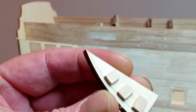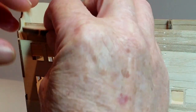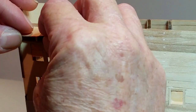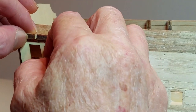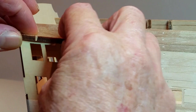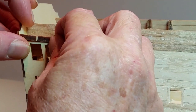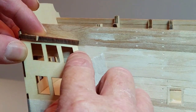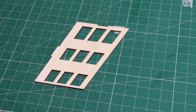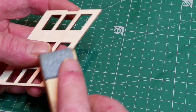Try the gallery side and top in position. Make sure that the rear end of the gallery side is still flush with the gallery rear panel. Chamfer the front edge of the gallery side so that it sits neatly against the hull.